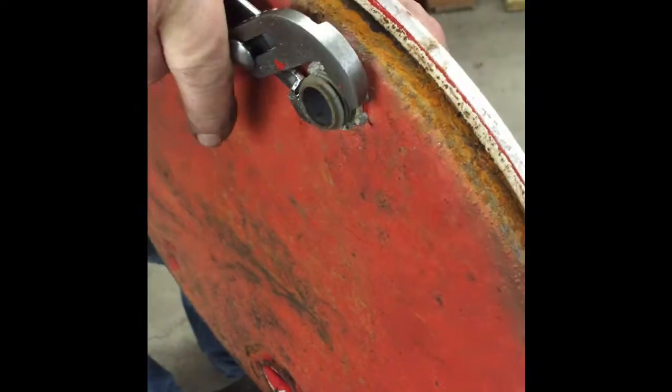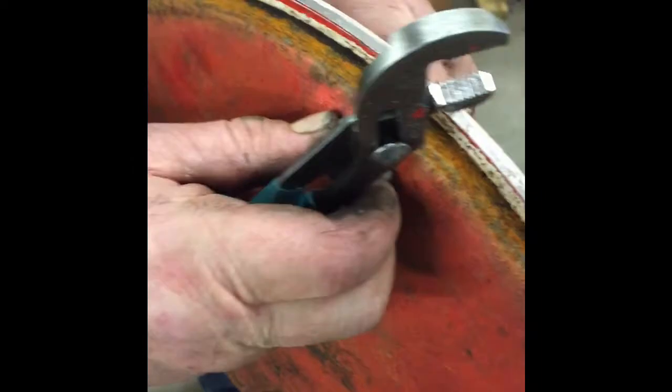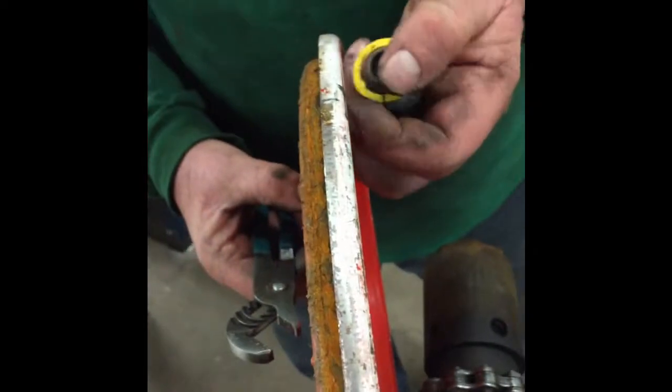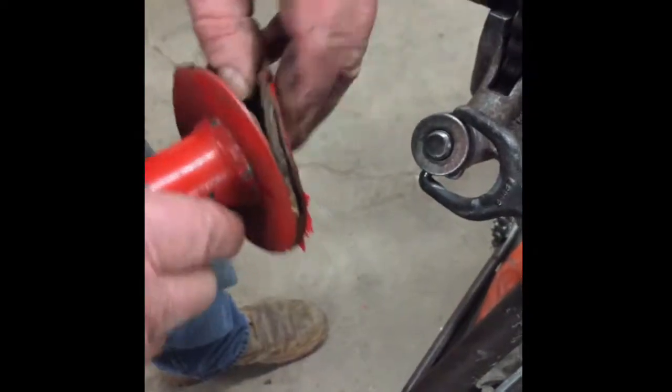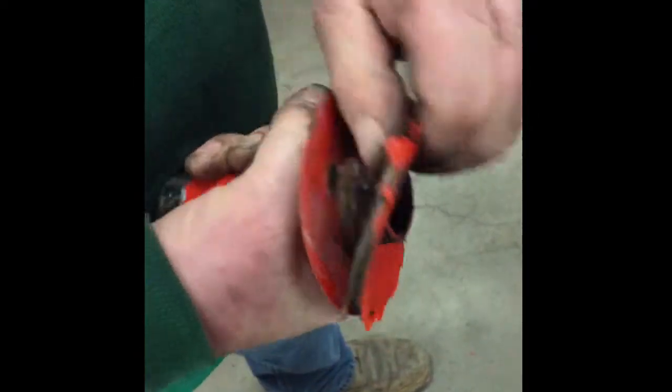Now we need to remove the strain relief bushing. Take note of the way the nut is oriented to the cap. Remove the rubber seal from the donut pipe.